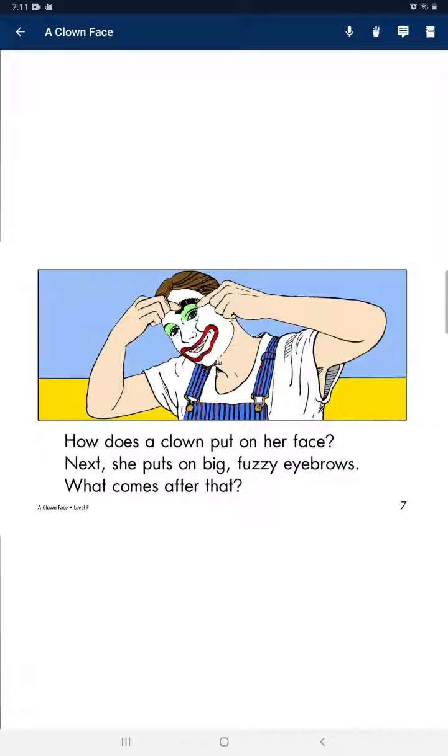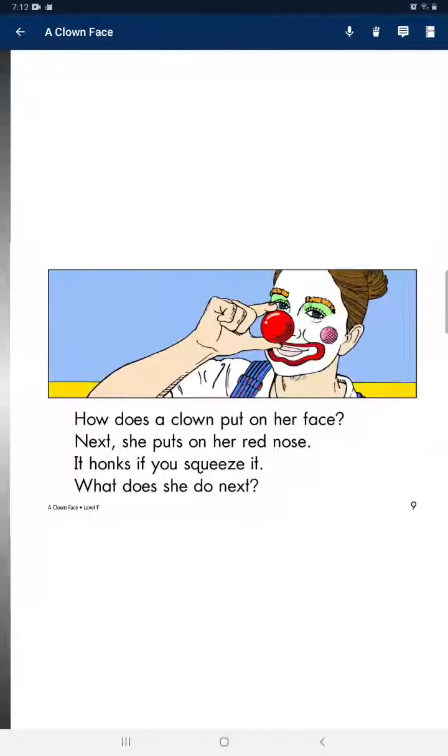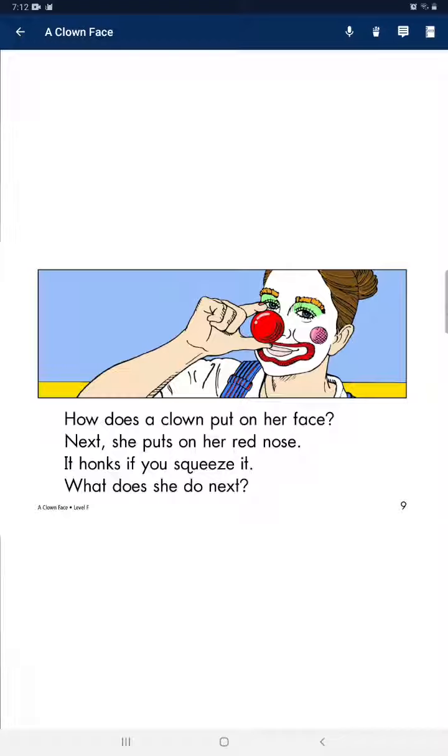What comes after that? Then, she paints big pink circles on her cheeks. Next, she puts on her red nose. It honks if you squeeze it.